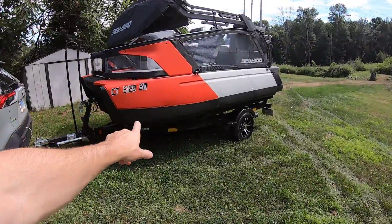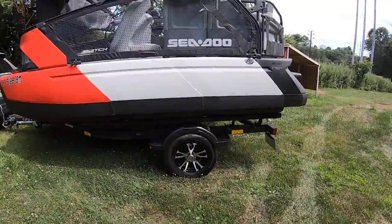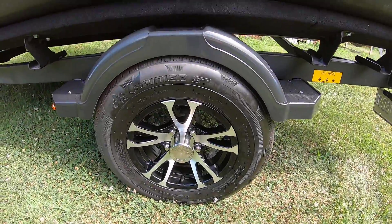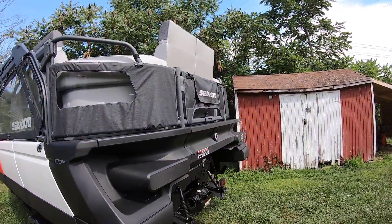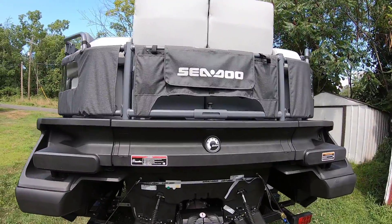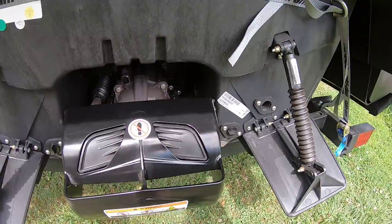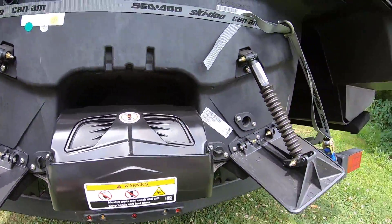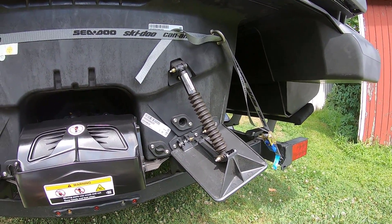She's finally home, and there she is. This is the Sea-Doo Switch Sport Compact. Here are the nice dubs on there — it's actually got really nice wheels on this trailer. The trailer is nothing special, it's just steel, but cool wheels. This is what it looks like on the back, and here's where the IBR is and the trim tabs, which typically you'd see on larger boats.